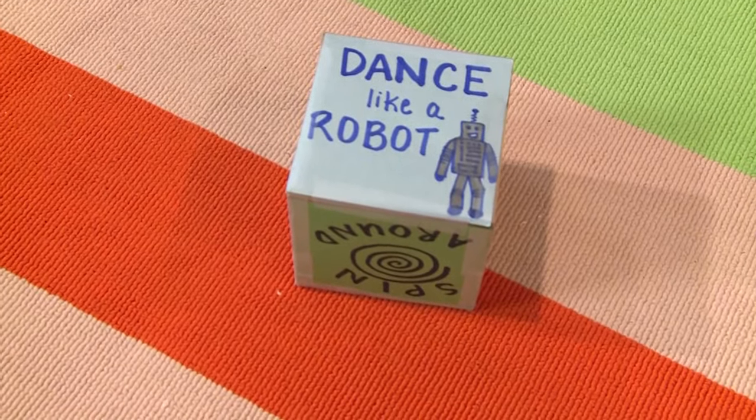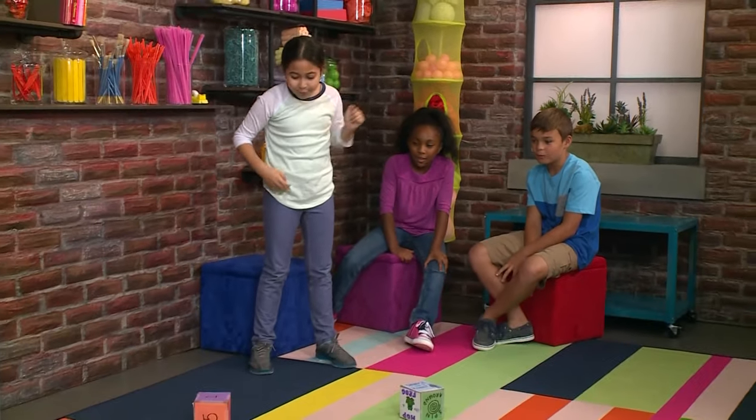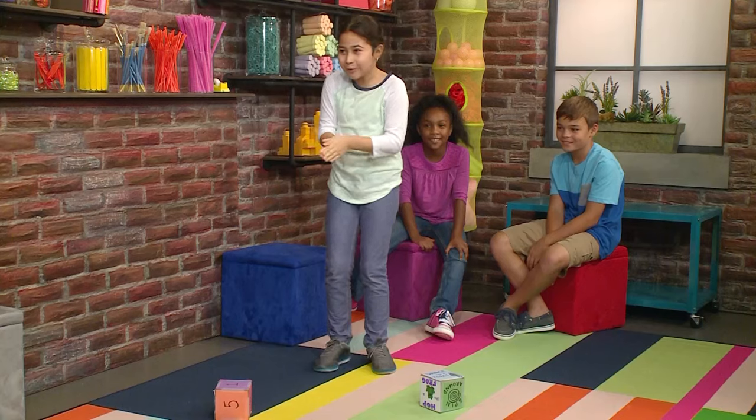It's like a robot! Dance like a robot! Let's do it! How many times? One! Let's do it. One!